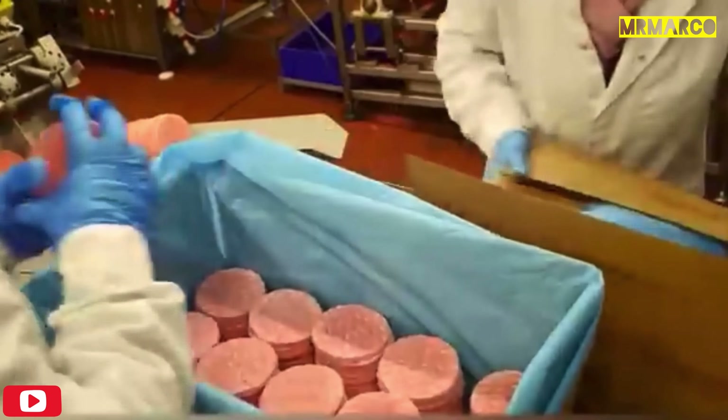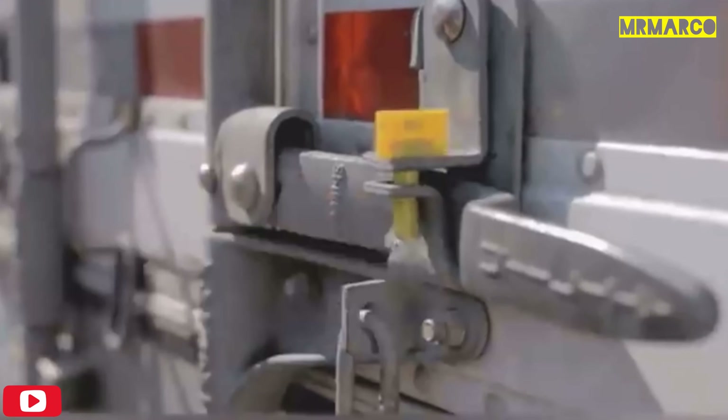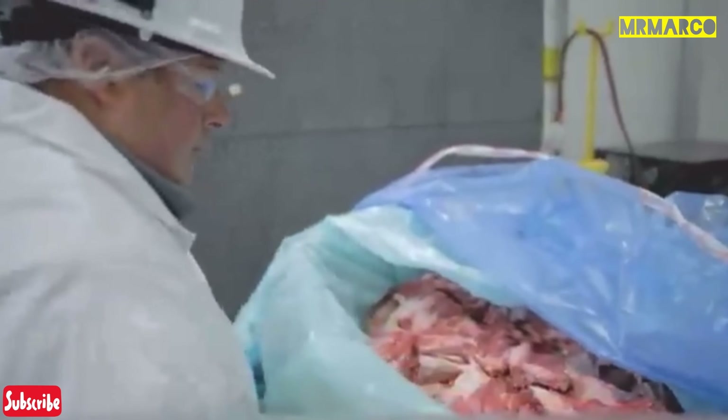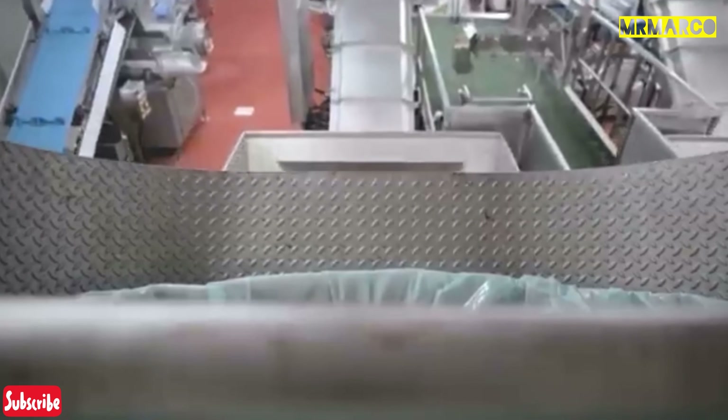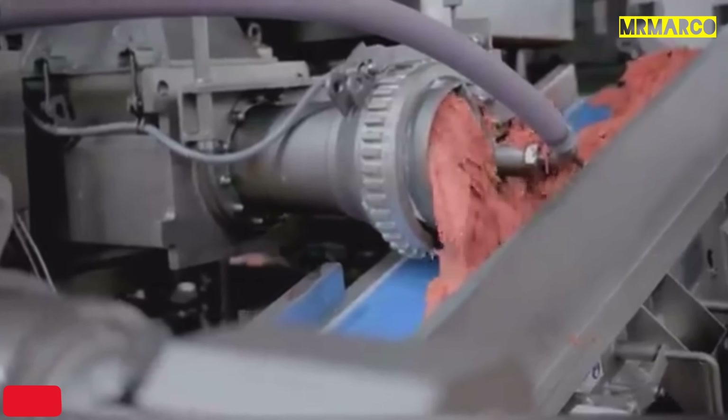The process of making beef patties at McDonald's is incredibly simple. The beef arrives at the processing plant in special sealed trucks. The meat is checked for its freshness and various bacteria. After that, lean and fat are mixed together and ground in a huge meat grinder, resulting in 100% real beef, like the ones you could buy at any grocery store.